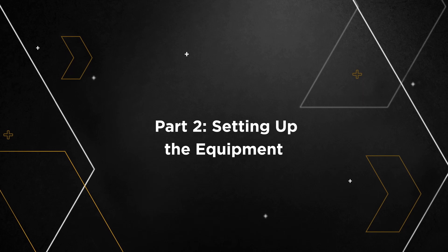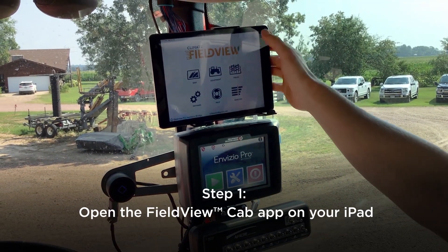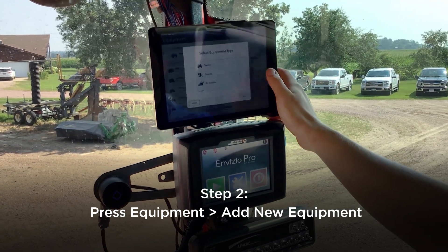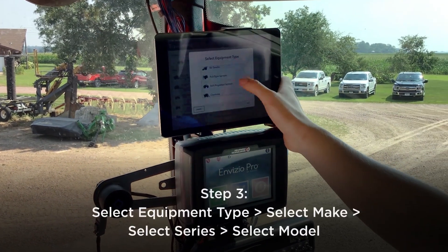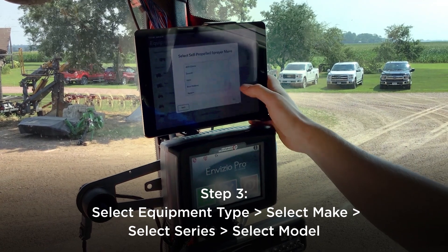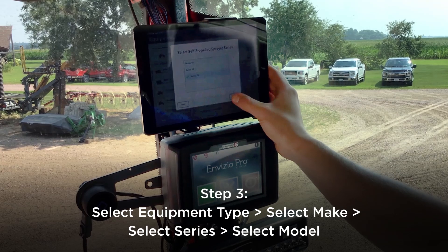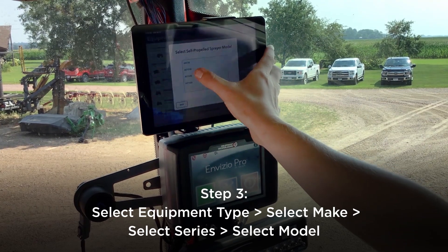Now that we're in the cab of the Apache Sprayer, we're going to set it up on FieldView. Go to your equipment page, we're going to go to add new equipment. Select a self-propelled sprayer, select Apache. This is a 20 series and the model number is an AS1025.